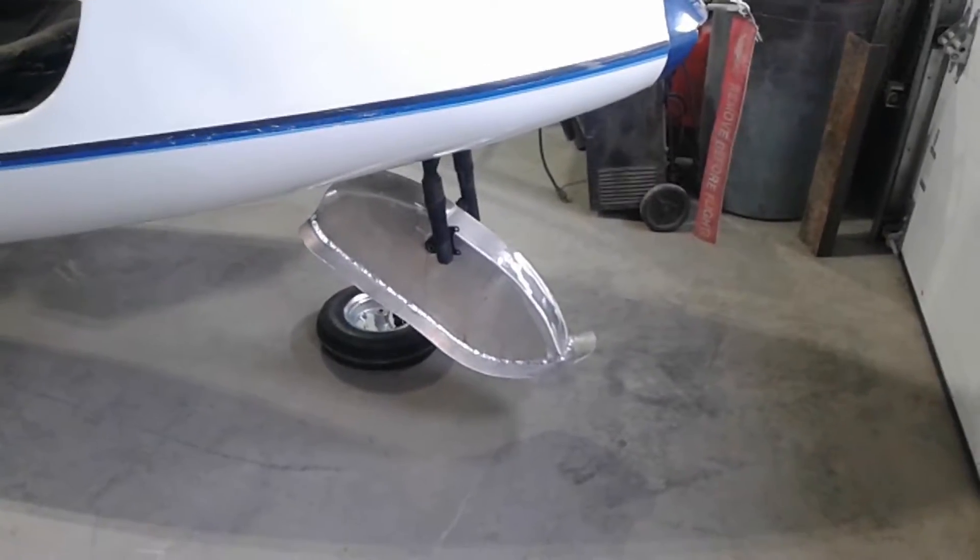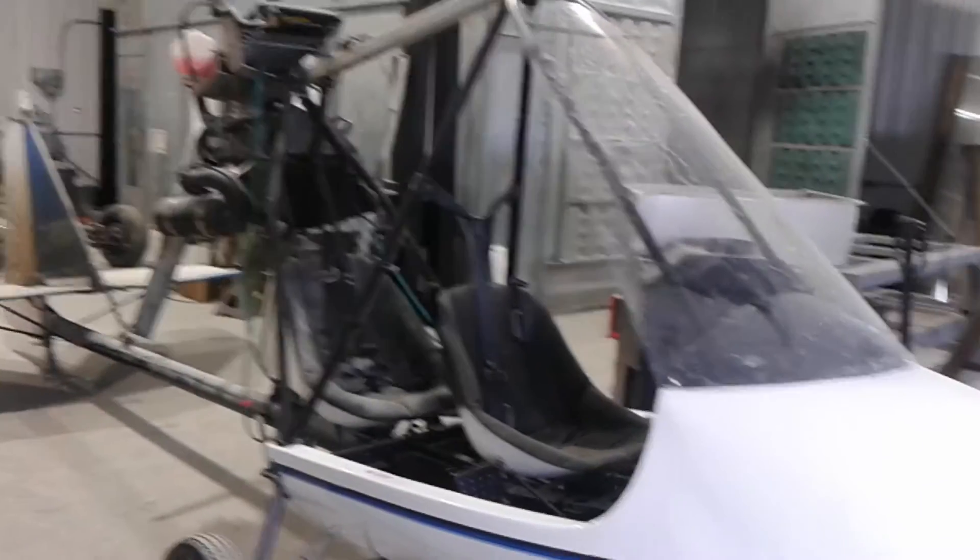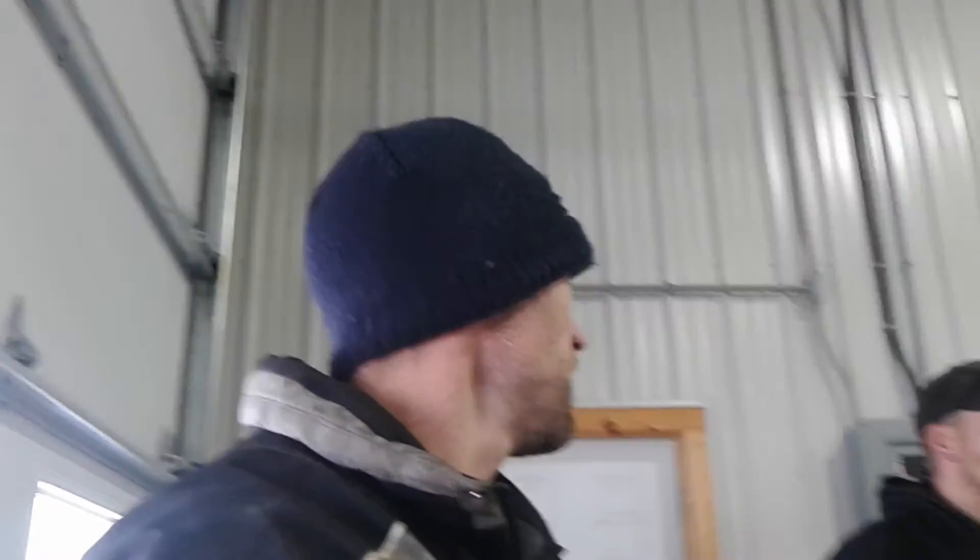That's sort of an update on the nose ski. We're getting ready to take the beaver over to the airport — this is the last time we'll see it in the shop. It's going home finally. We're just waiting for Scott to get here. This will be the end of the nose ski video. The next video should hopefully be wings going on and then flying, because that'd be cool. I like flying. Get them wings going.